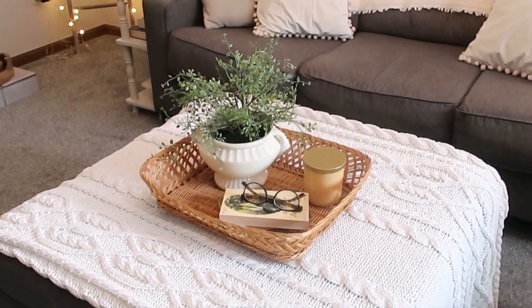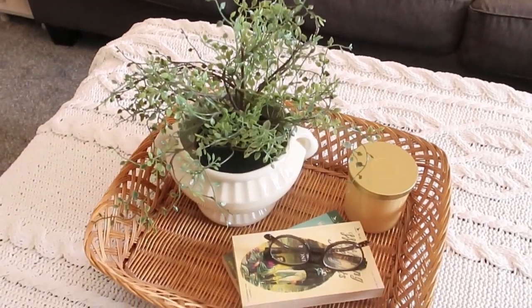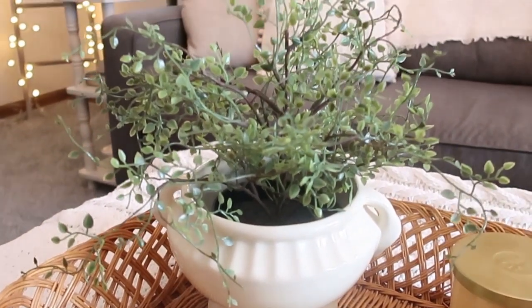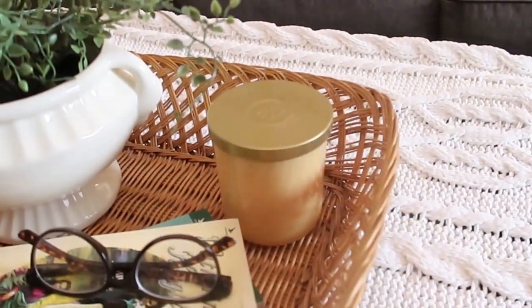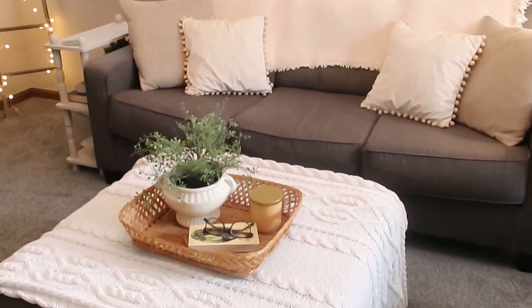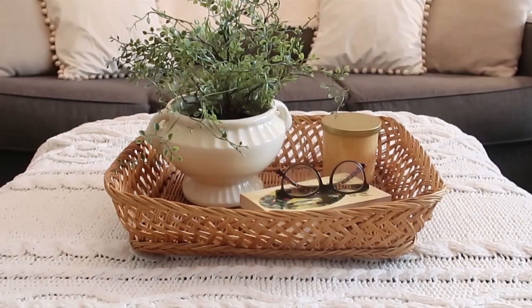Another thing you can do with a basket: I have this urn that I thrifted. I took the urn, some different greenery, and a candle, and grabbed a couple of smaller-scale paperback books. I put my reading glasses on top and I think that makes a nice little vignette.